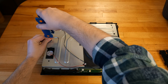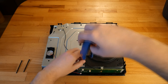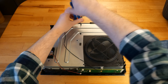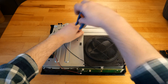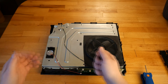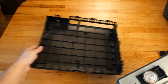With the Torx T10, I remove all eight black screws marked with the C letter which hold the console with the bottom cover. The bottom cover is removed so I can focus on the console without covers.